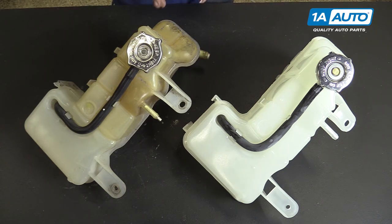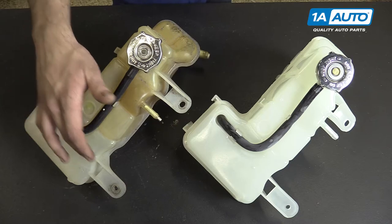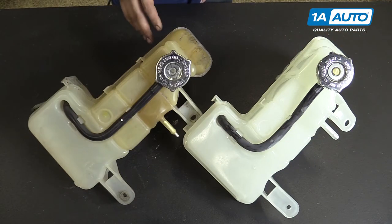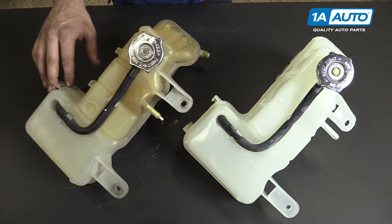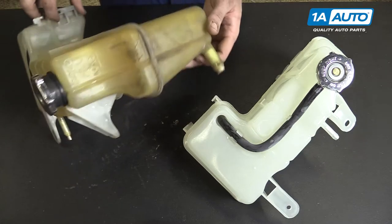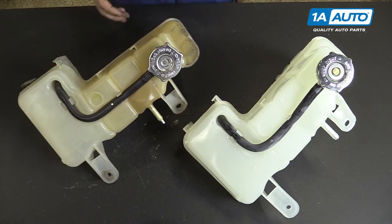This is a reservoir-based system, meaning that there's no cap on our radiator, so there is pressure in our expansion tank here, as well as this being the proper place to fill your cooling system from. We have the same overflow hose at the top and the same two-bolt mounting locations. You can see how discolored our old reservoir is. This is from improperly maintained coolant staining it, and you can see that there's a lot of sediment and debris building up inside of the tank. It also makes it very difficult to see our level.